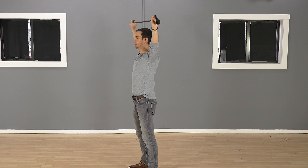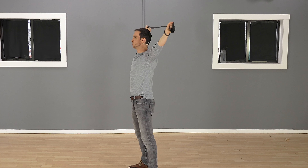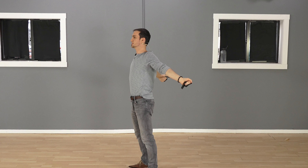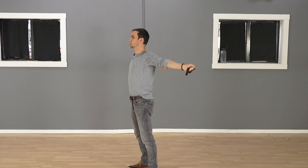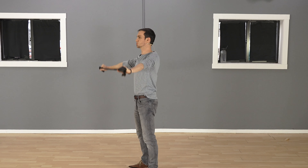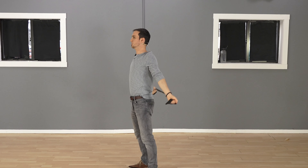As it starts to come up and go behind you, that's where the tension really starts and it gets a lot harder. But because the band gives a little bit, it's perfectly okay. Just bring it all the way down and then bring it the other way — you're just going up and over.